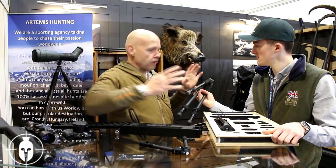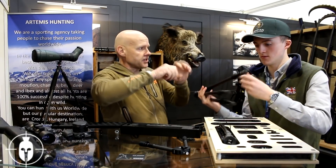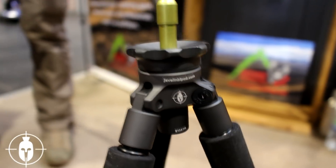Again really good strong quality carbon. We're changing and upgrading the leg locks to do an external twist lock because we don't like these. But the head is again 7075 grade alloy. Really, if we could make it better we would.